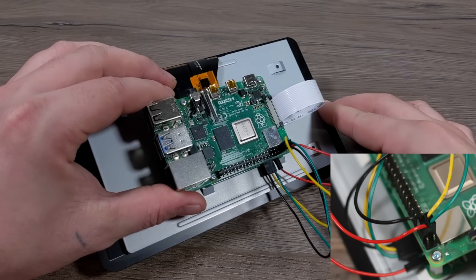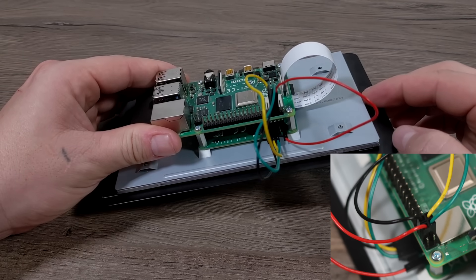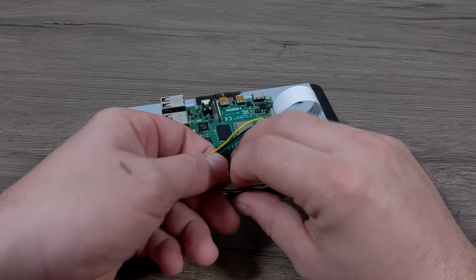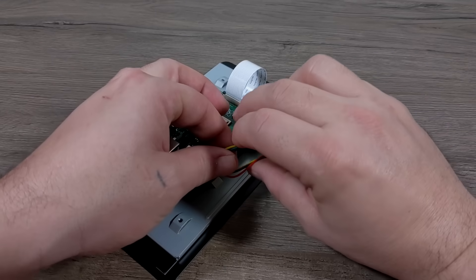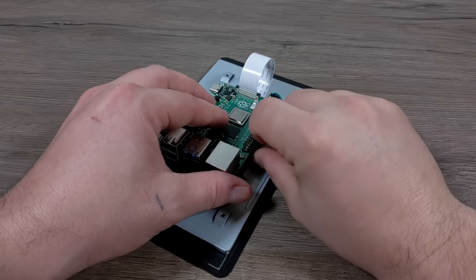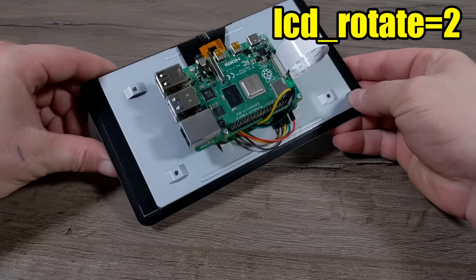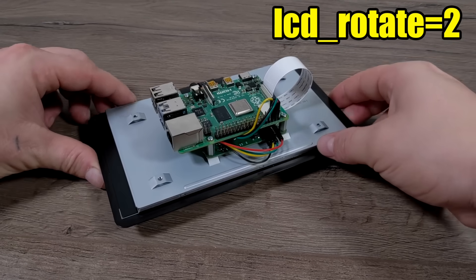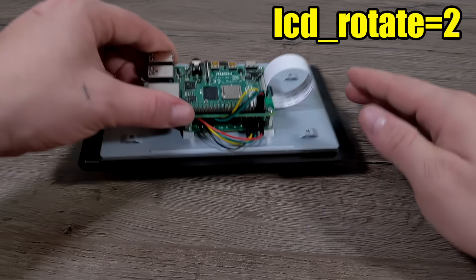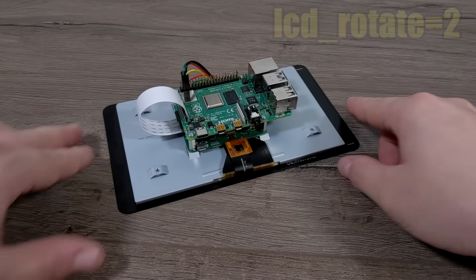This screen doesn't require any extra drivers at all — it will work right out of the box with RetroPie or Raspbian, but you might need to rotate the screen depending on what kind of case you have. In your config.txt — you can edit it from within Raspbian or RetroPie, or just plug the SD card into a Windows or Linux PC and edit it with a text editor — you're going to add 'lcd_rotate=2'.